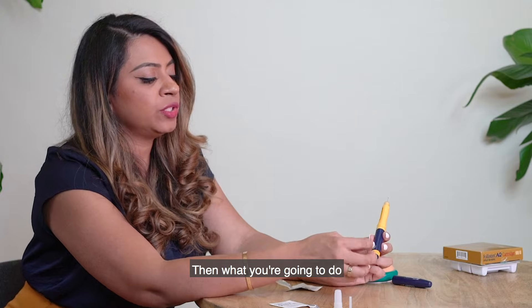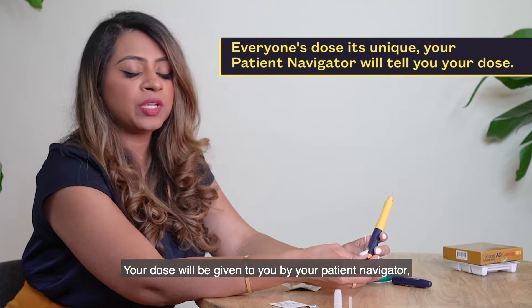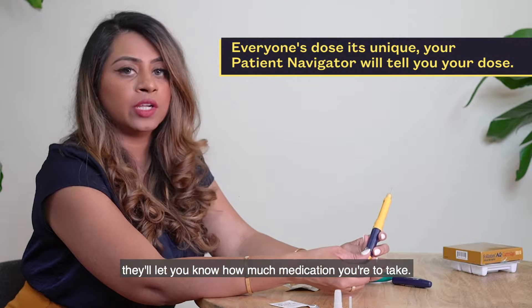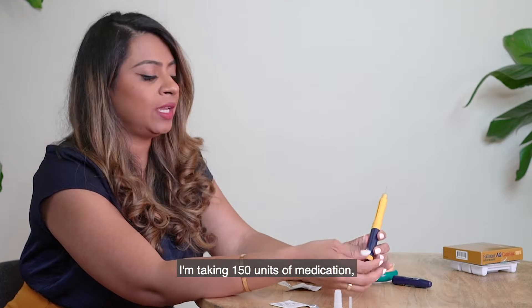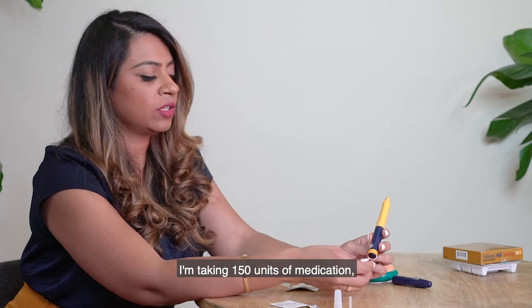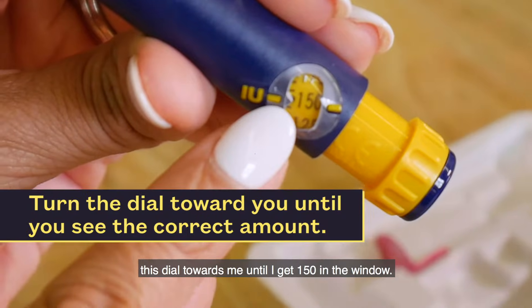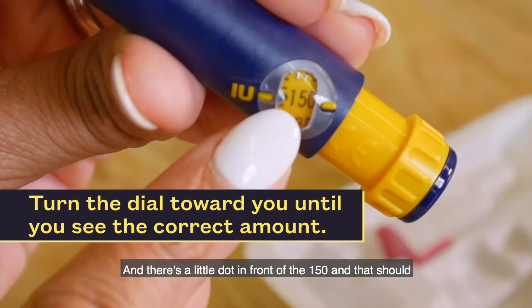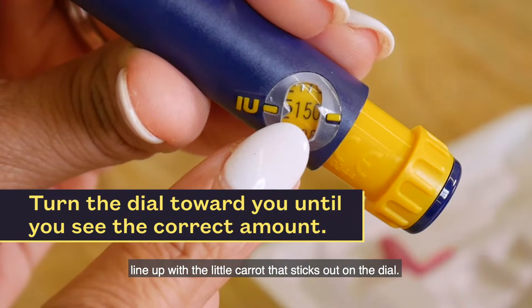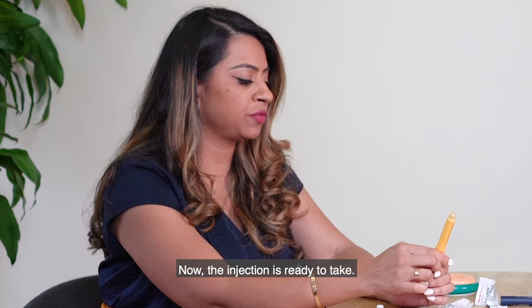Then dial your dose — every dose is different for every patient. Your dose will be given to you by your patient navigator. For example, if I'm taking 150 units, I'm going to turn this dial towards me until I get 150 in the window. There's a little dot in front of the 150 and that should line up with the little carrot that sticks out on the dial. Now the injection is ready to take.